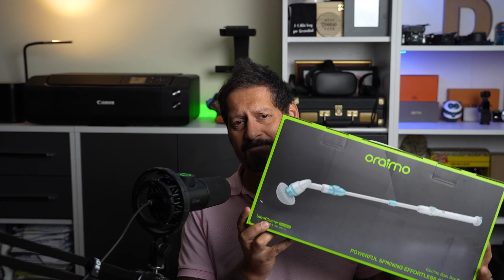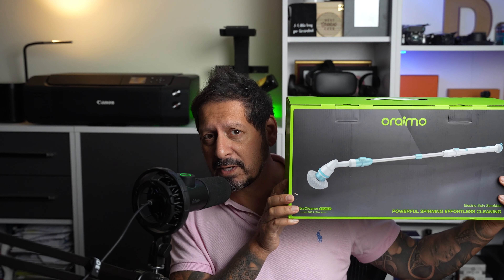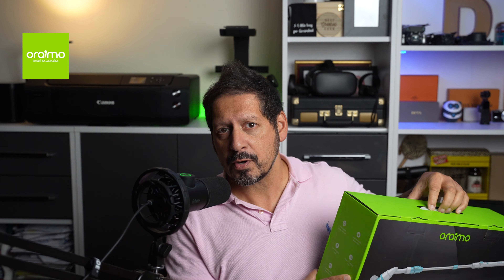What's up YouTube, Dave here with Seen Through a Lens, thanks for stopping by the channel. We make lifestyle videos and all things tech, so if that's your kind of thing then please consider subscribing to the channel and clicking on the bell icon so you could be notified of new videos.